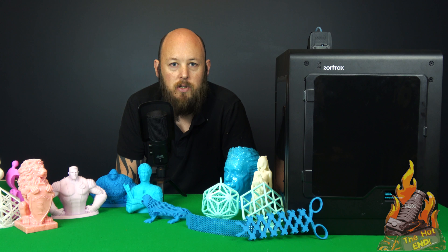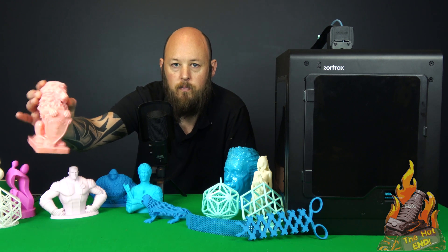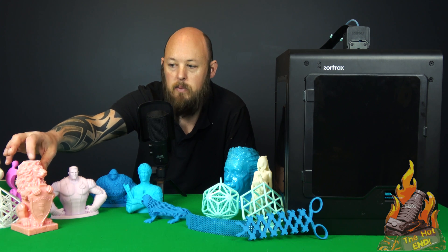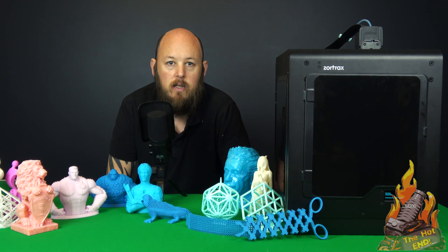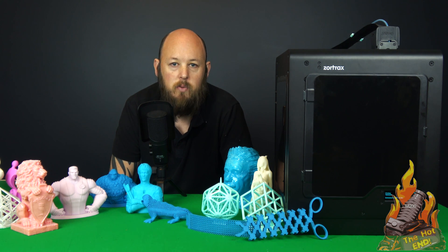I predominantly use this just for ABS, because it is so reliable and it just works every time. The only failures I've had were my own stupid fault — where I ran out of filament, and as you can see from this model, he's missing the top half of his head, because I was being a bit risky and ran out of filament. There is no filament alarm or alerts on this, which would be a nice feature for this price bracket.